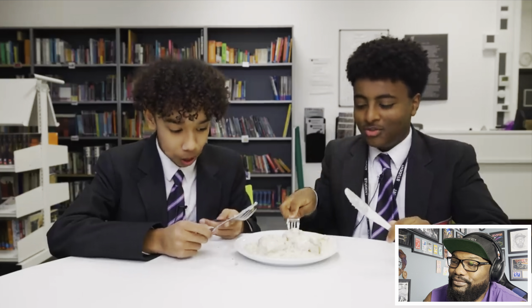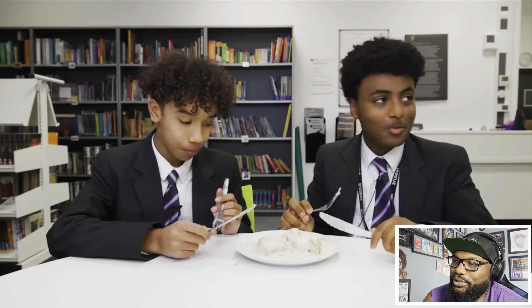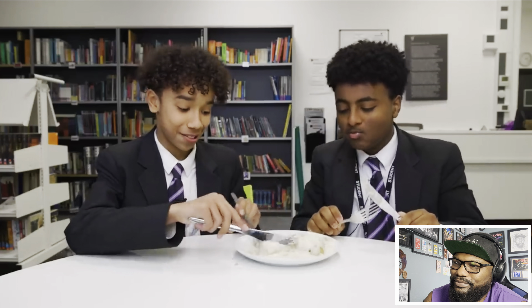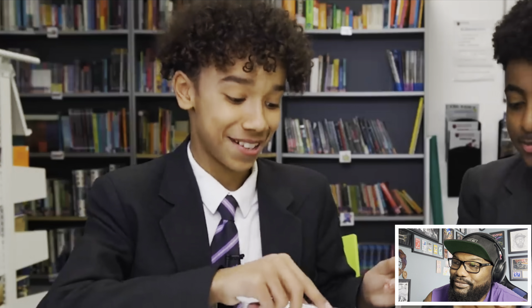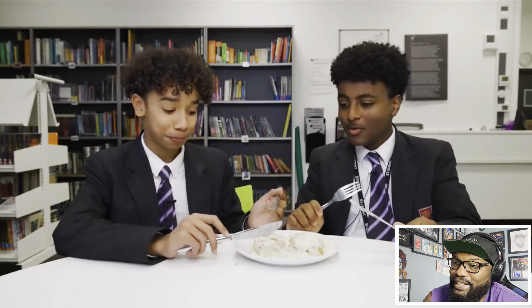One teen sums it up: 'It looks and smells rank but it actually doesn't taste too bad. I like it - but I wouldn't call it a gravy.' The host notes that Americans call it sausage gravy. The teen replies they love sausages. Another says: 'It tastes good with the biscuit and gravy - if I just had the gravy by itself it would taste a bit nasty.' Discussion of whether you'd drink gravy alone. One teen declares the combination 'amazing - it makes the biscuit go from a zero to a ten.'